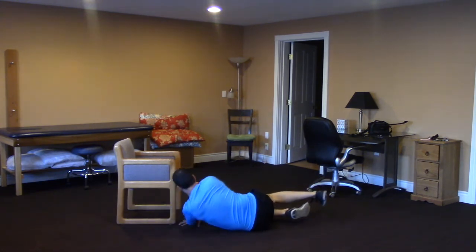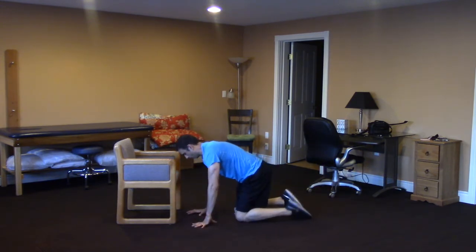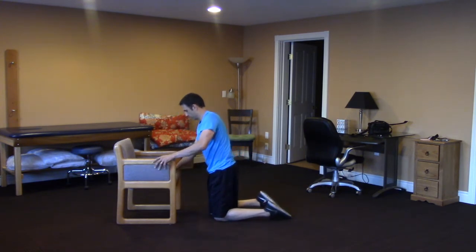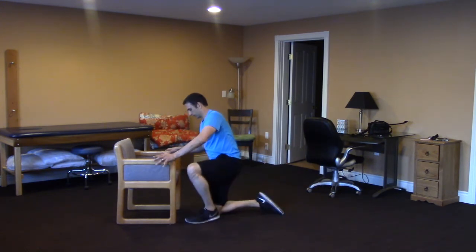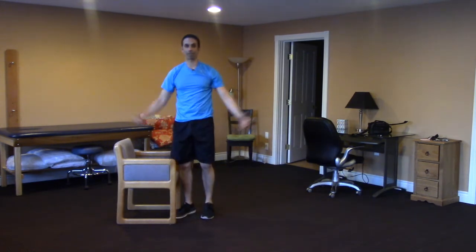When you're done you roll onto your side first and you work your way onto all fours. Crawl yourself forward to the chair, both hands on the chair, strong leg up first, both hands on the chair and slowly pull yourself up and there you go.